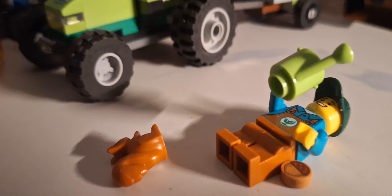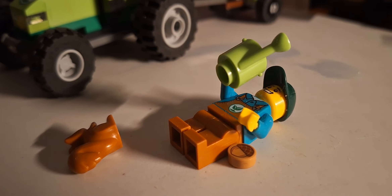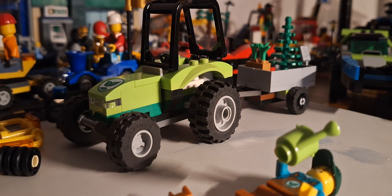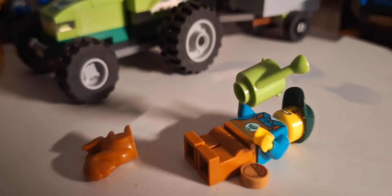It's a park tractor, set number 603. I don't know what year it's from, but it's a park tractor for my town. You need vehicles, but you don't need hundreds of millions of vehicles in your city unless you've got a big city. I just have a collection of vehicles.